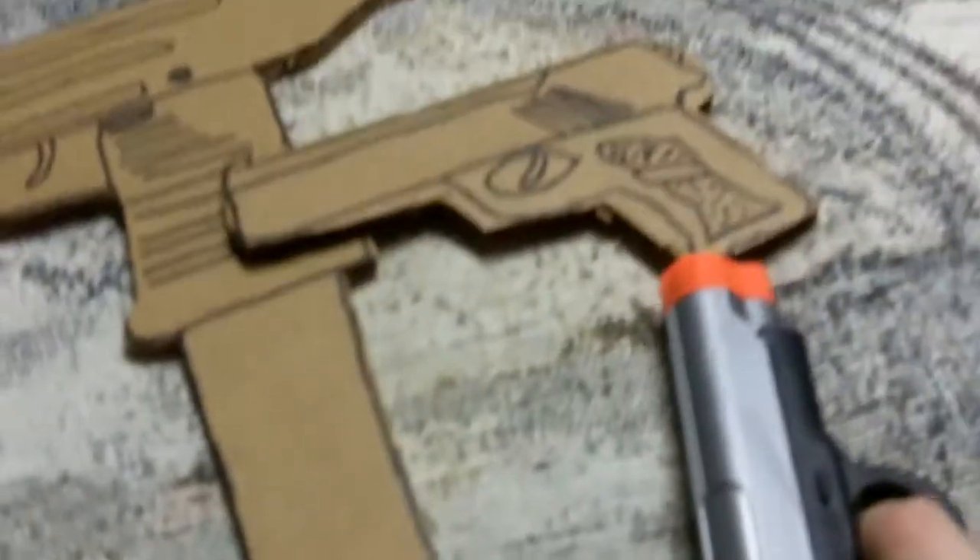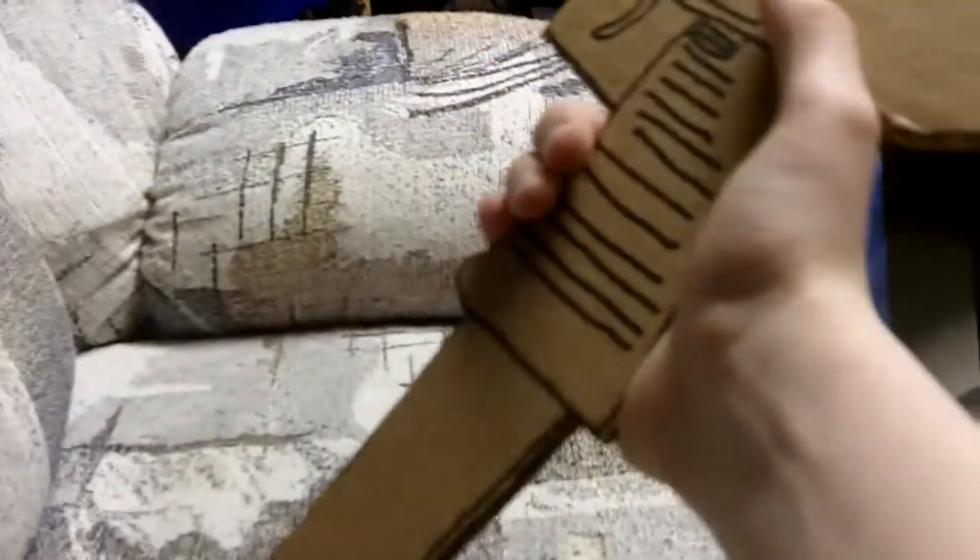No, there will not be a clip release, no, there will not be a sliding thing. I really, really liked Pwnisher's video, Cardboard Warfare.